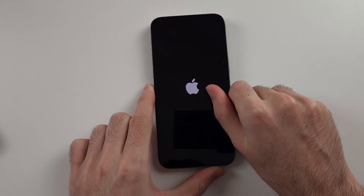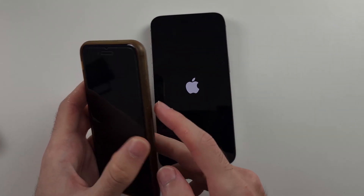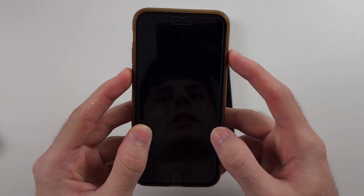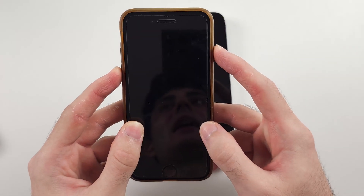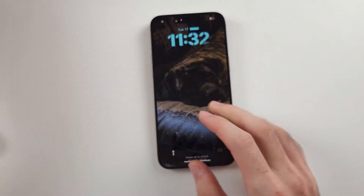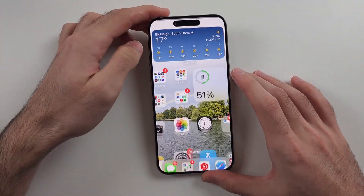Now, if this doesn't work for you, give it a couple attempts. If it's still not working, you may have an older iPhone. With an older iPhone, just press and hold power and volume down for 10 seconds. And if that doesn't work, press and hold power and home button for 10 seconds. Then once the screen is back on, we can unlock — we're good to go.